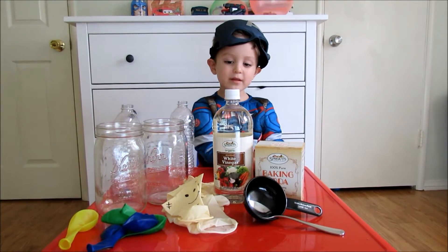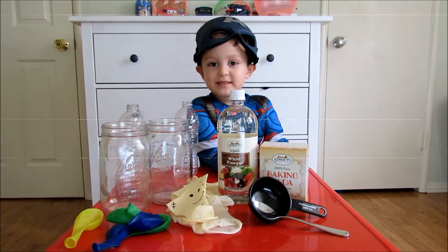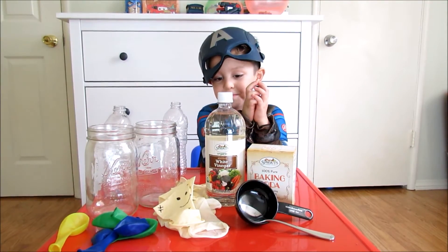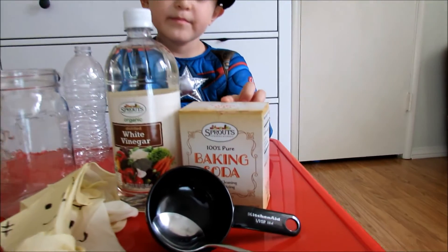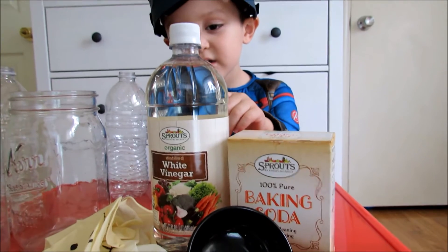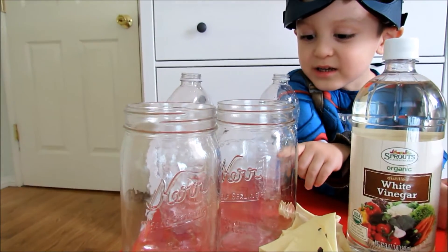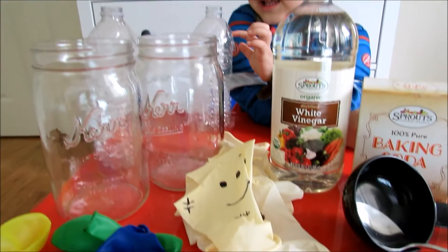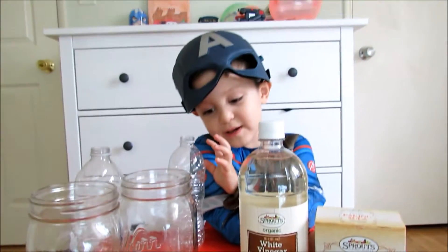What are we going to do today? What are your ingredients today? Baking soda. Baking soda. And vinegar. Vinegar. And jars. And spooky balloons.